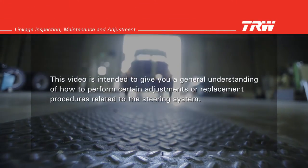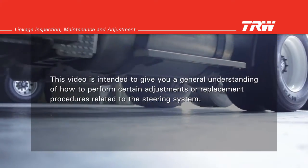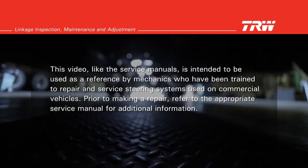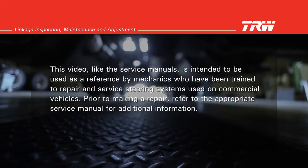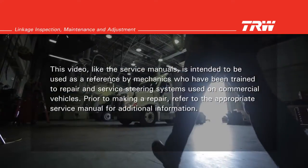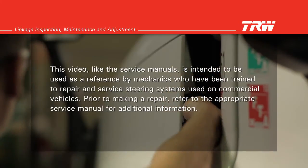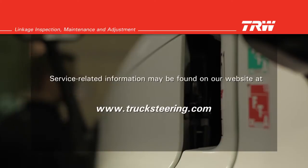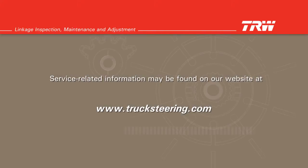This video is intended to give you a general understanding of how to perform certain adjustments or replacement procedures related to the steering system. This video, like the service manuals, is intended to be used as a reference by mechanics who have been trained to repair and service steering systems used on commercial vehicles. Prior to making a repair, refer to the appropriate service manual for additional information. Service related information may be found on our website at www.trucksteering.com.